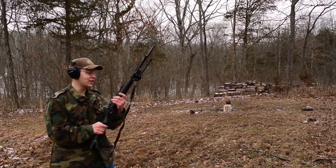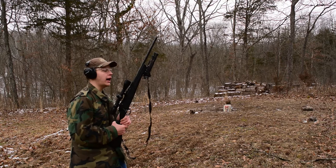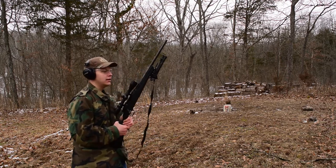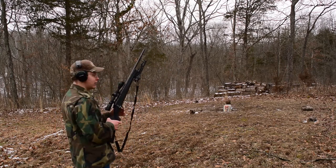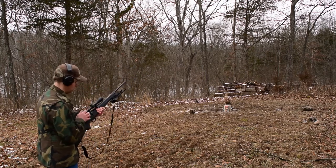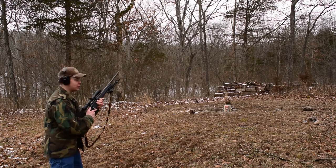Do I love slugs out of 12 gauge or big rifle calibers like .308 more? I honestly have no idea — I love them both so much. Let's shoot some .308 at these books. I wonder if we can make it through — there's only one way to know. Okay, let's make some noise.